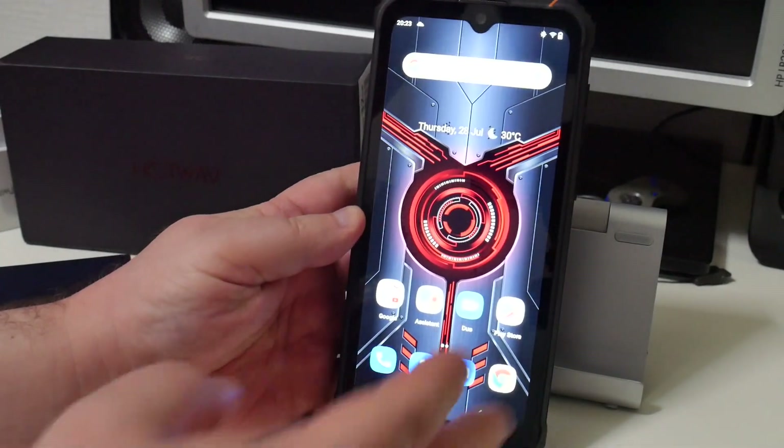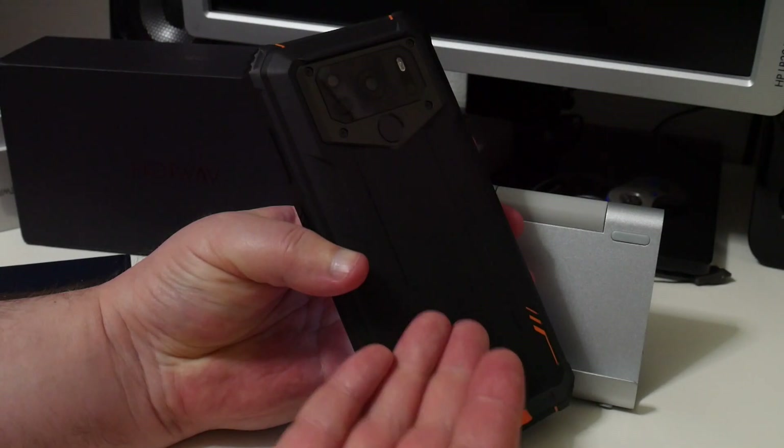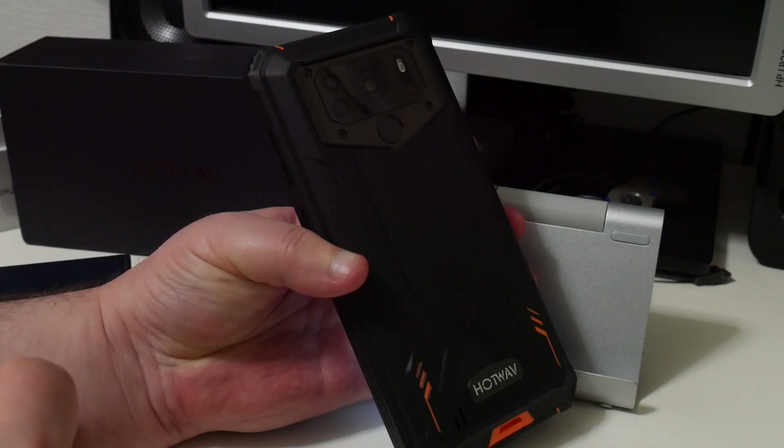What you're interested in is seeing some games on this device, so let's do a montage of some cool games in action.